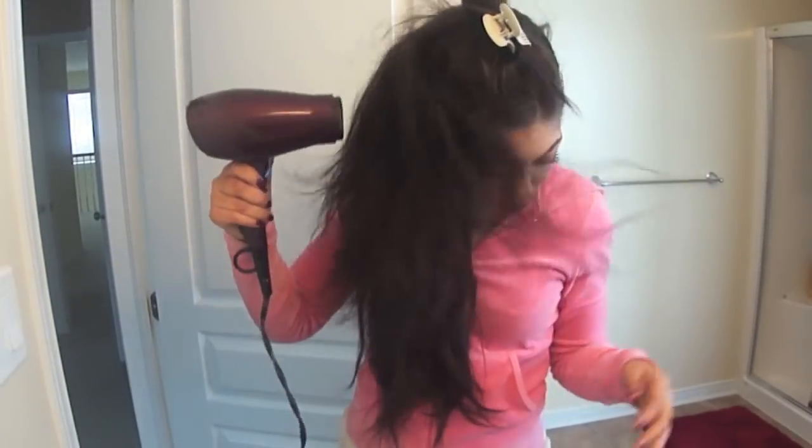This style works better the second day after I've washed my hair, but after sleeping on it, it gets a little flat. So I mess it up with the cool setting on my blow dryer and then just gently brush it out to smooth it for more volume.